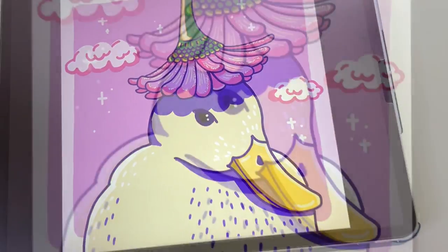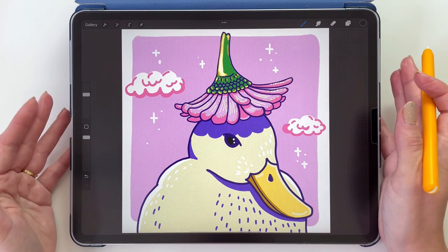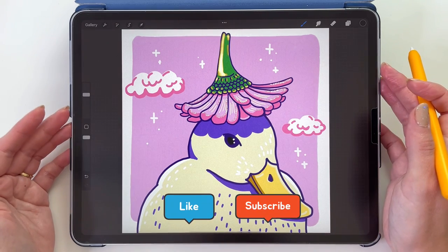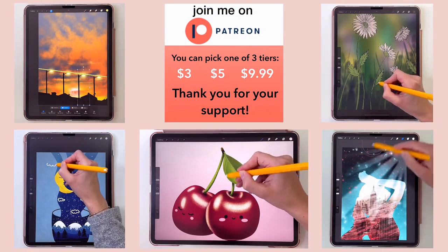If you are interested in those brushes, the link is in the description of this video. And if you want, you can always draw along using any other brush you like. If you enjoyed this video please subscribe, leave a like and a comment — I'm going to reply to you. I also have more step-by-step tutorials on my Patreon, link is in the description.